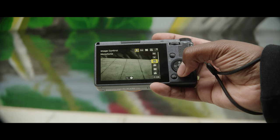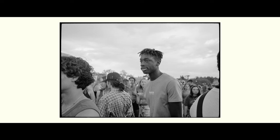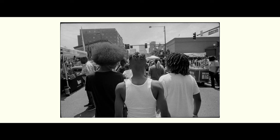Luckily for me, along with my camera of choice the Ricoh GR3, Ricoh recently released a new picture profile called negative film. I'm mainly a black and white photographer as I really struggle to maintain and get the colors that I like straight out of camera, and this profile helps me get a lot closer to that.